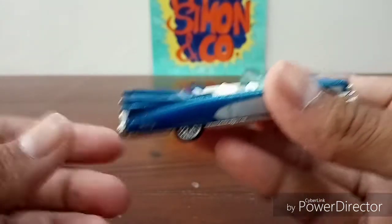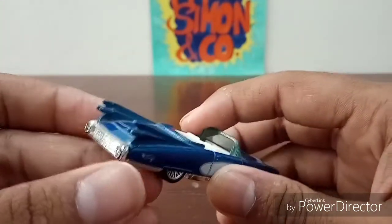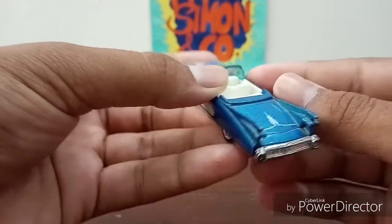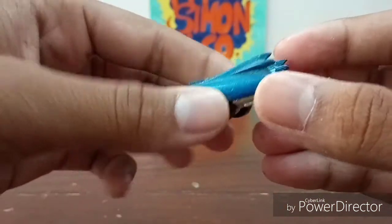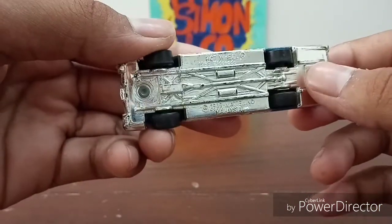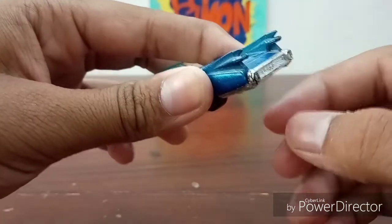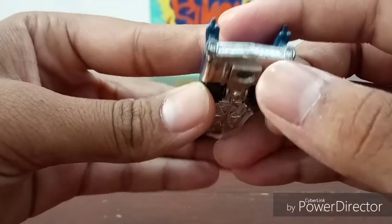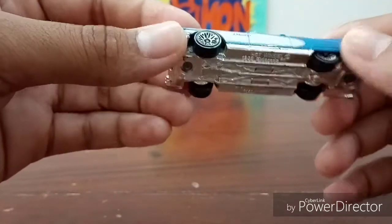Then you have these huge fins at the back — really massive actually — and you have the tail lights on these fins. The tail lights are kind of inspired from a fighter jet, I guess, because it's 1959 and fighter jets were very much a thing at that time. It looks a lot like a fighter jet. Then at the rear bumper area, there's not much detail unfortunately.